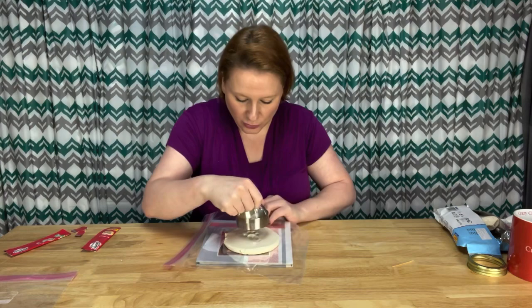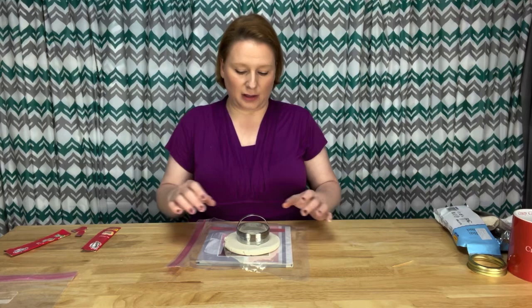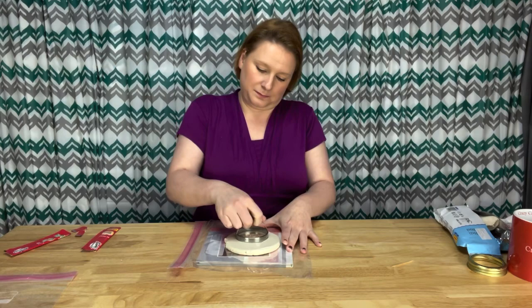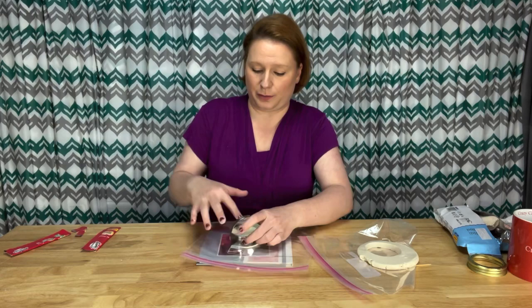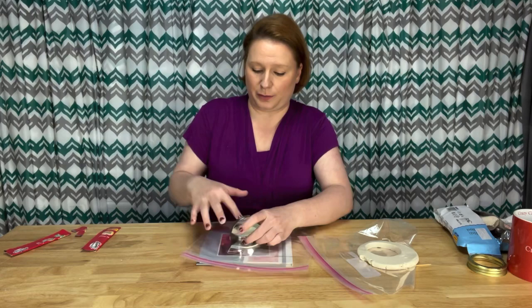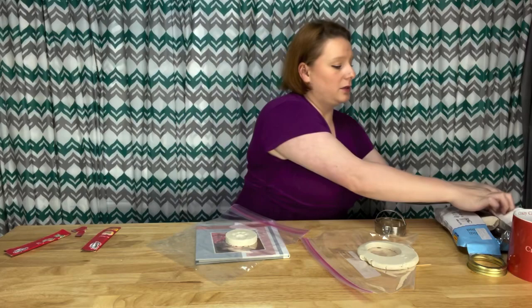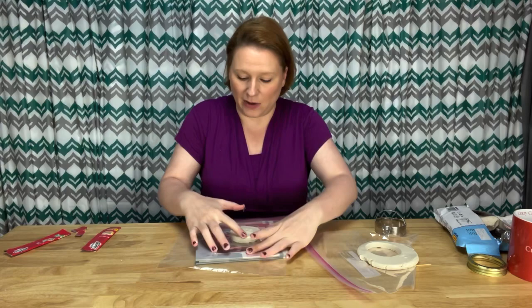Now I'm going to take my biscuit cutter and center it around her paw print. Depending on where you want to write, that's where you center the paw. I'm going to write her name on top, so I'll center it with the base of the big pad at the bottom. To get the clay to release from the cutter, gently press all around the edge — but not hard, so you don't leave fingerprints — and then it just pops out. You can see it has a hard edge that I'm going to smooth out.